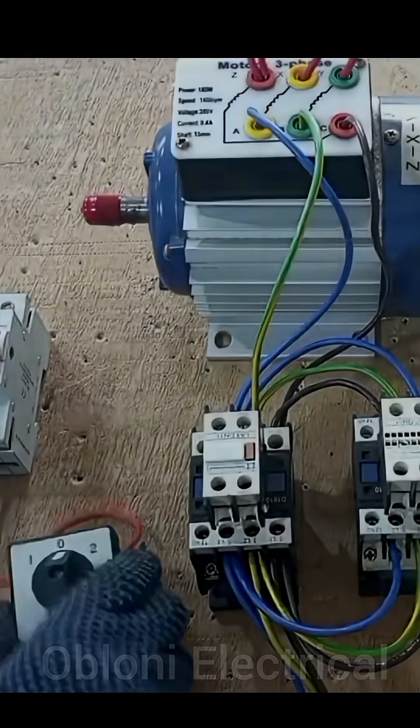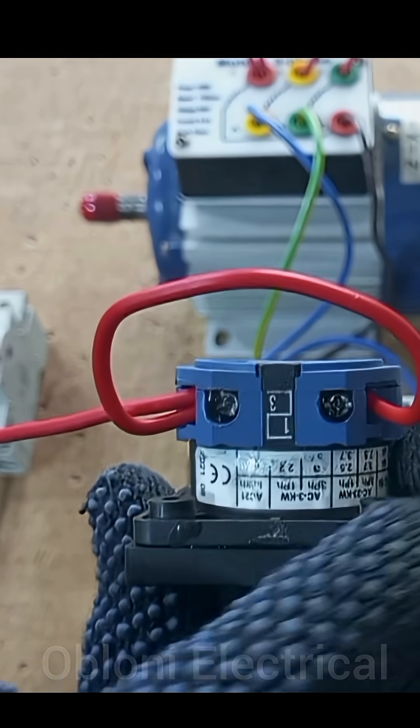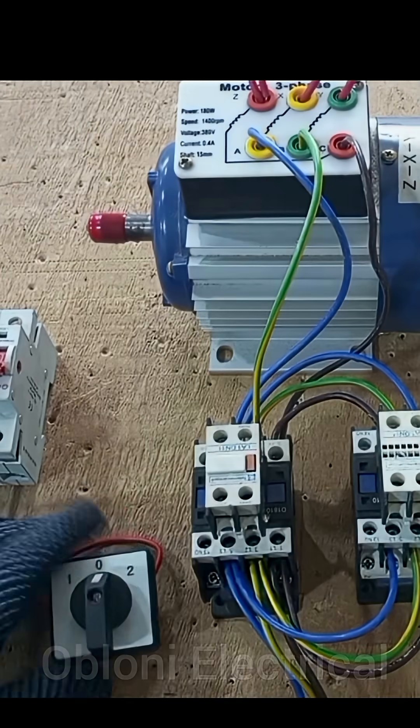Our feed is done, connected to terminal three and then looped to terminal one.